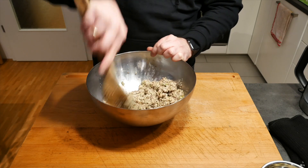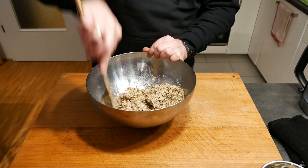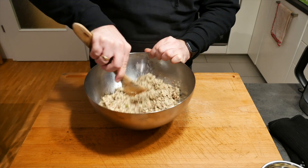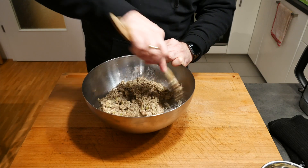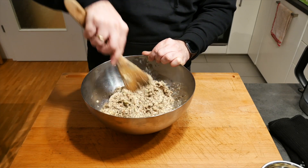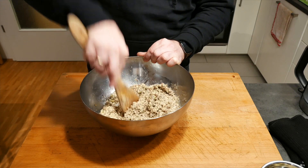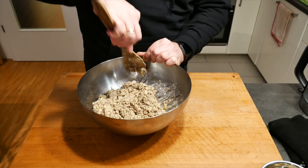You won't taste the vinegar later on. This bread is great if you want to watch your blood sugar level a little bit, which is why I like to make it. And obviously it's a lot healthier with all these lovely ingredients rather than your regular wheat or toast bread. As you can tell, it's super easy to make.